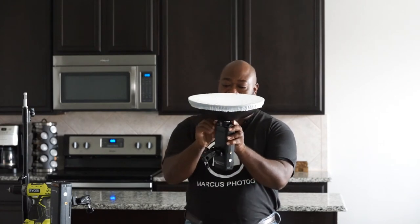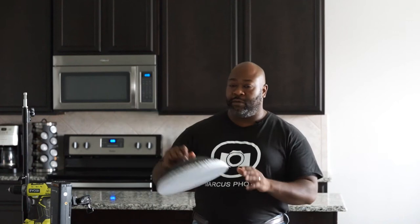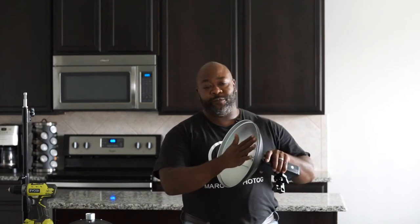With this beauty dish, this stuff is easy to work with but you still got to be careful. You're going to use the bow, sliding it in — that's the beauty dish. Just remember that any time you use a light source and cover it up, you decrease output. When you decrease output, you're going to find yourself increasing power to get the results you need.